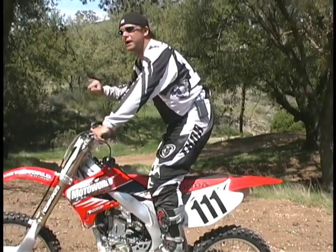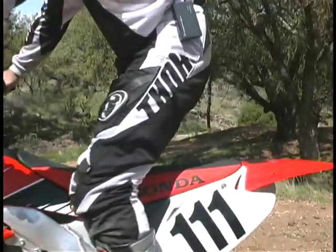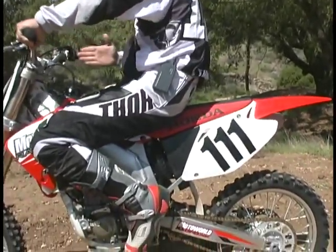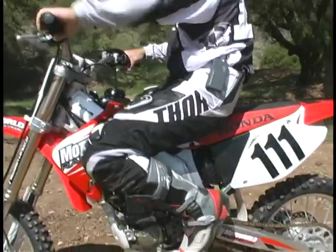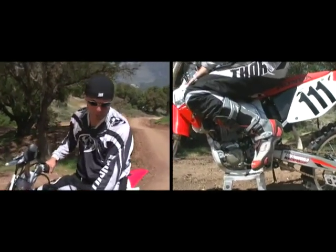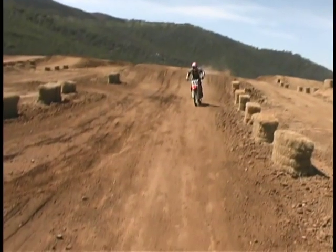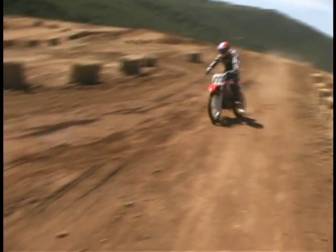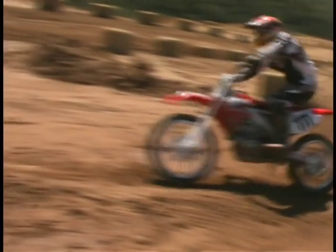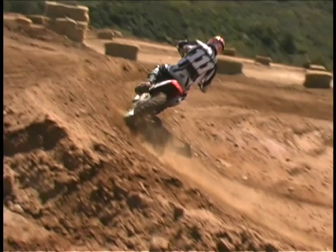You stay in that position all the way to what we call the apex of the turn — right about the middle of the turn. That's about the point where you sit down and apply the power to come out of the turn. You go directly from the braking position to the cornering position. Notice how the ball of my foot is positioned on the foot peg, which helps keep pressure with my knee into the shroud, helping the bike corner better. I've now made the transition from standing to sitting at about the apex of the turn.